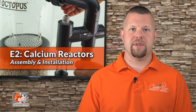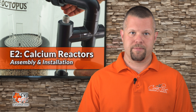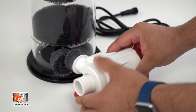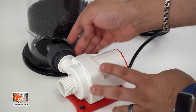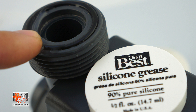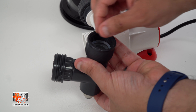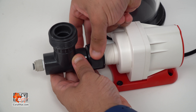Let's begin assembly by placing the reactor and its included components on a flat, stable working surface. With the pre-installed O-ring and the recirculation pump's output in place, install the recirculation pump to the reactor body by threading the nut on the reactor counter-clockwise. Be sure not to over-tighten. I suggest you use Food Grade Silicone O-ring Lubricant to preserve your O-ring seals. Grab the clear O-ring seal, insert it into the nut on the intake fitting, and thread clockwise onto the intake threads of the recirculation pump.